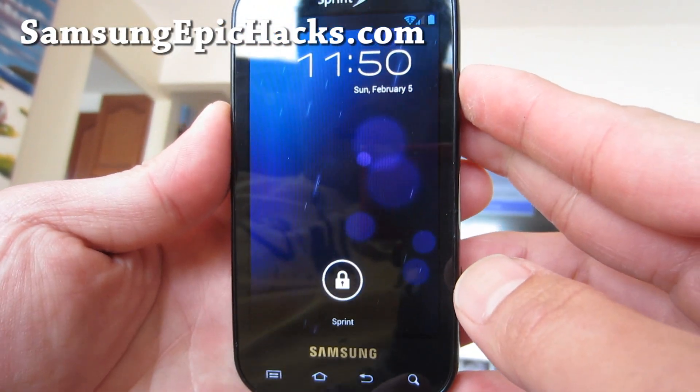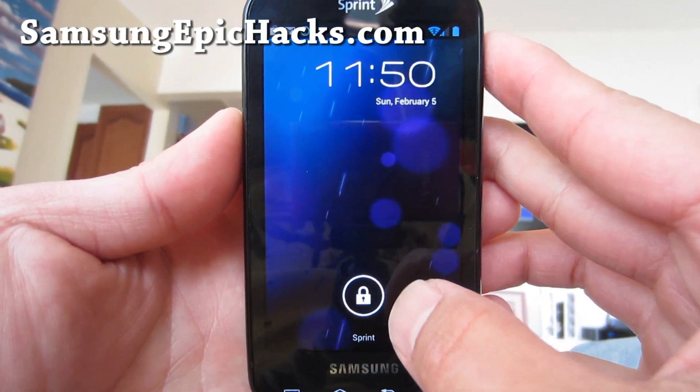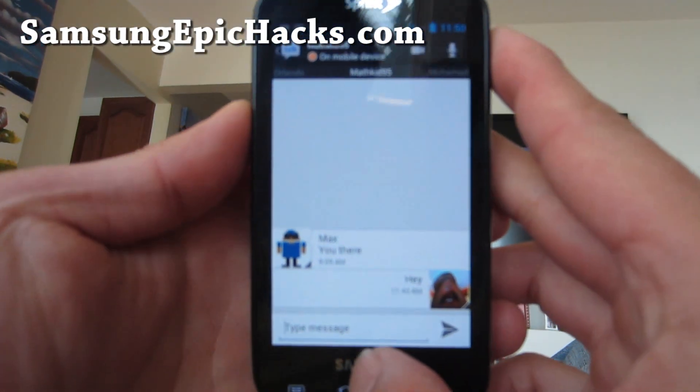Hi y'all folks, this is Max from SamsungEpicHacks.com. So I've got the review of the Ice Cream Sandwich. I've been kind of a little bit sick, so I've been a little bit behind here.